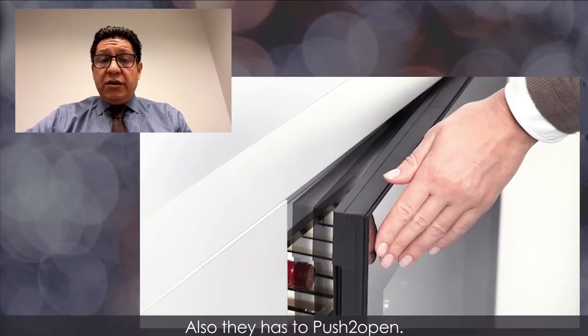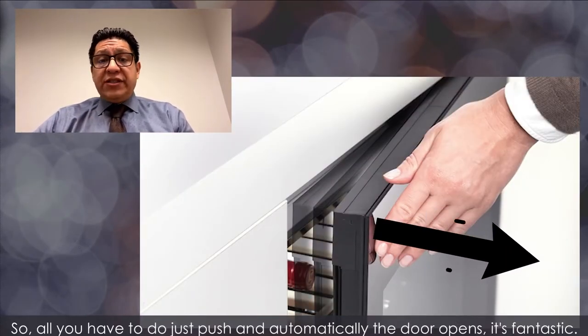Also, it has a push-to-open, so all you have to do is just push and automatically the door opens. It's fantastic.